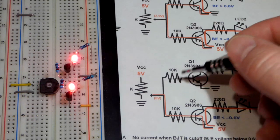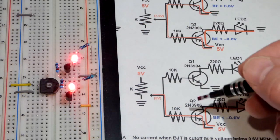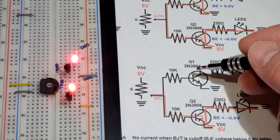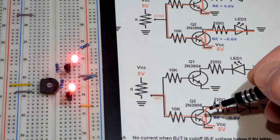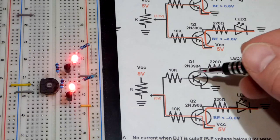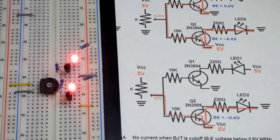Both of these transistors have the same basic properties — but not every NPN transistor has the same basic properties as every PNP transistor. These two were just made together to have about the same properties. You have to look at the data sheet to get their exact properties.